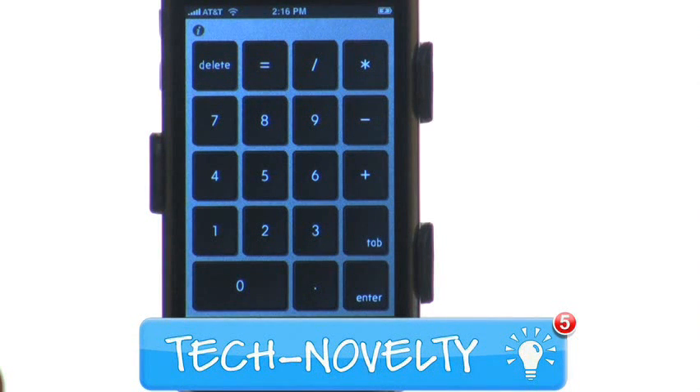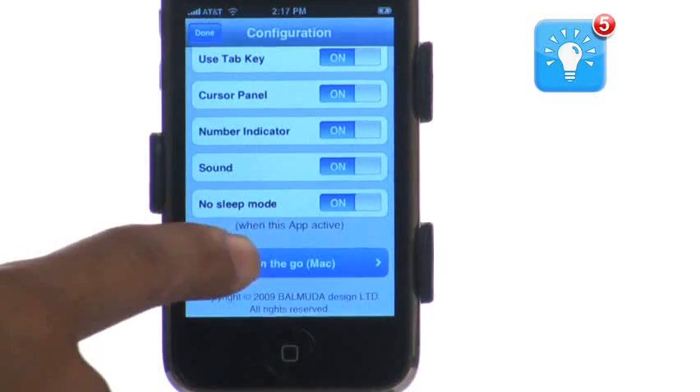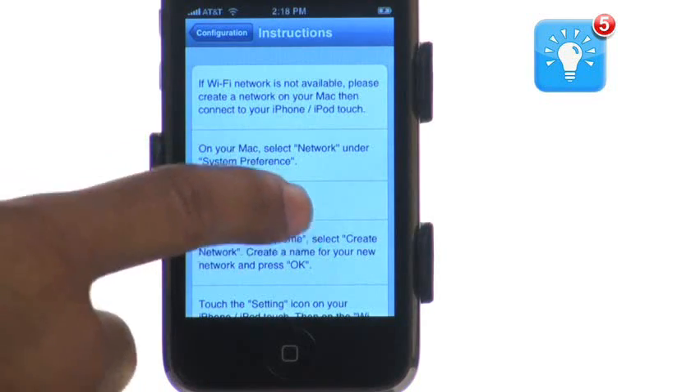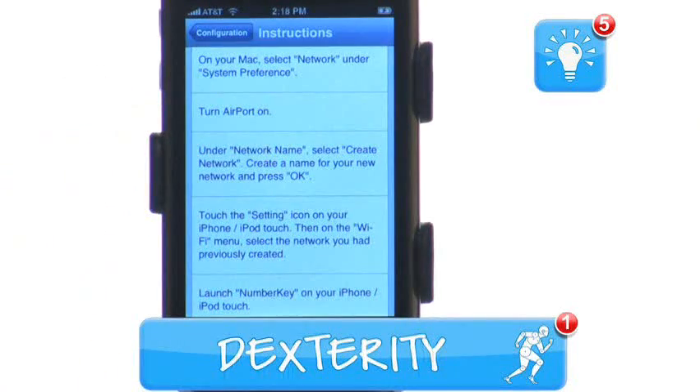Tech Novelty gets a 5 out of 5. As novel as this app is, it is one of the most annoying to set up and start using. Tech Novelty gets a 1 out of 5.